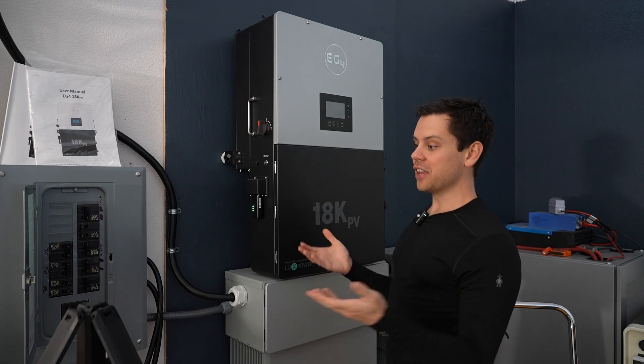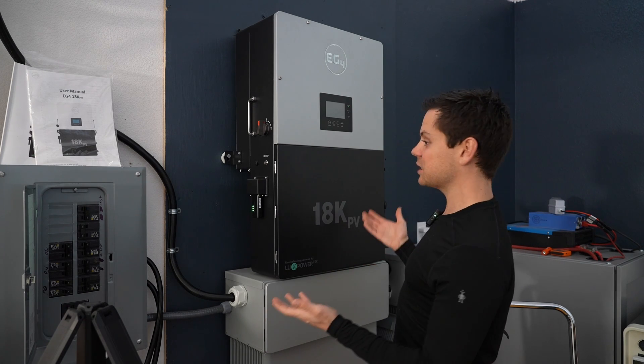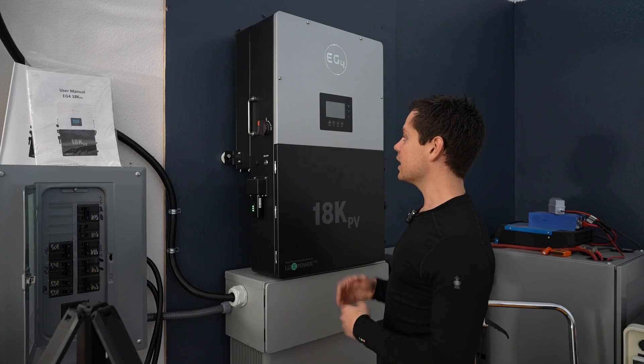Not a single issue. There are issues on the forum that people have run into, but for me this thing has been perfect. Not a single hiccup at all.